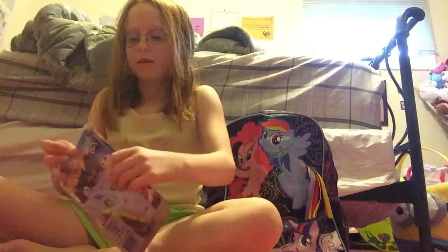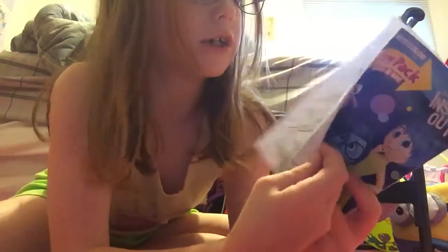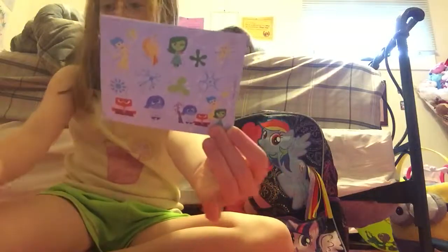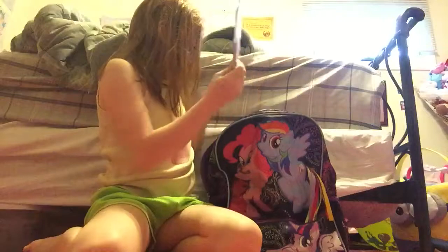The next thing I see in here is an Inside Out Play Pack. I'm just going to open this up. It comes with a 24-page coloring book that you can color with these crayons, and it also comes with stickers.